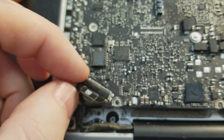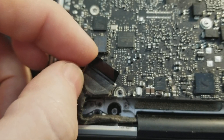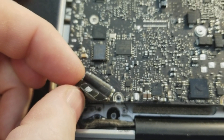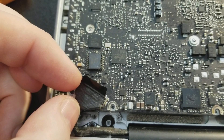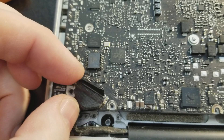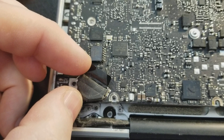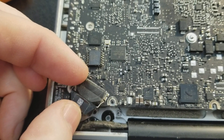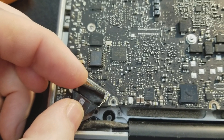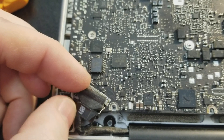What happened was, as I was putting the — and this is not normally done — I had the computer on and I was trying to lock the connector in place while the computer was on, and I saw some sparking, and that spooked me a little bit.